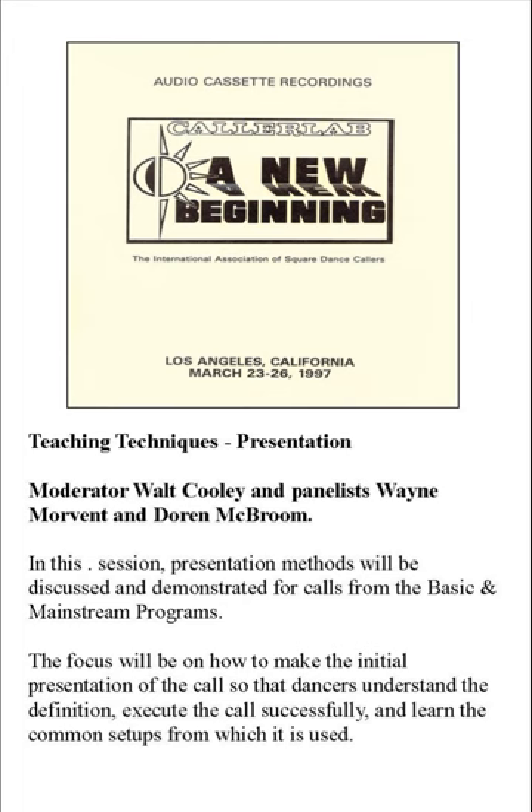Walt whispered six or seven minutes. Heads start through. Pass through. Step to an ocean wave. We've done the call swing through and covered that call, so they know how to turn half by the right with each other. I'd like the center two people to turn half with each other like you do in the second part of a swing through — what we've done is the two ladies have traded places.